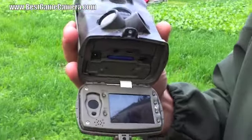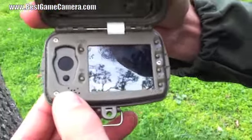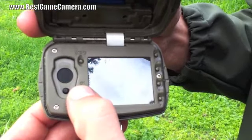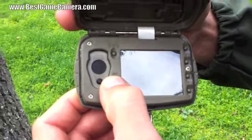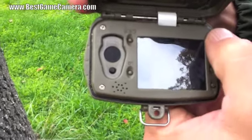I only have four batteries in there right now, and there is your screen. From here you have a live preview, so you can set the camera up and have a live preview. If you choose to look at a picture, you can hit the OK button and scroll up and down.